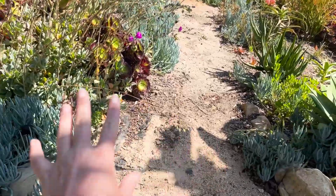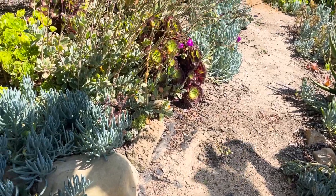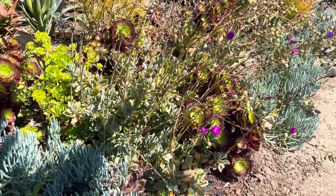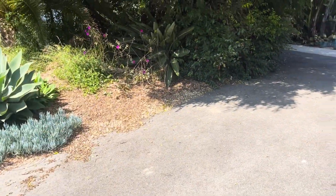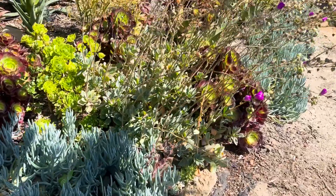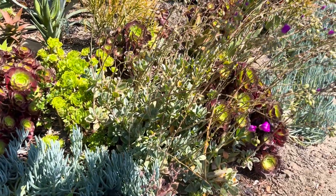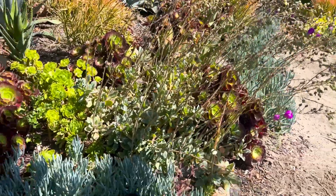I also cut back the rock purslane, which had basically overgrown onto the path. Still there's tons of it — I left a lot out for free. Rock purslane is a plant that does really well and actually does better when you trim it back, because it can get really raggedy looking.